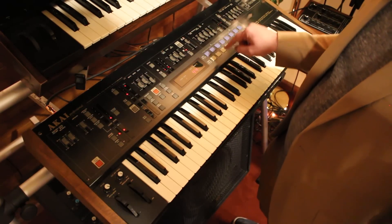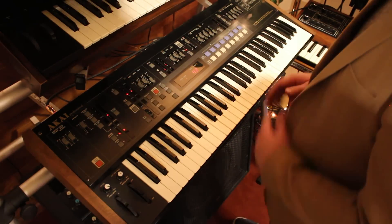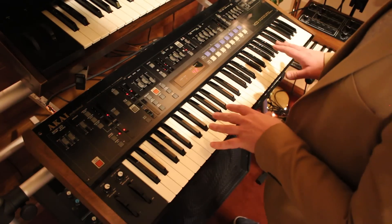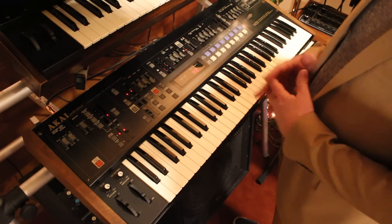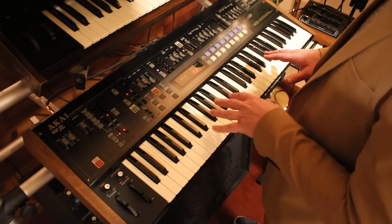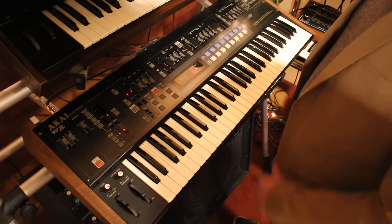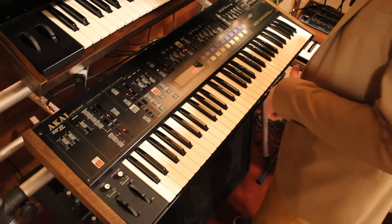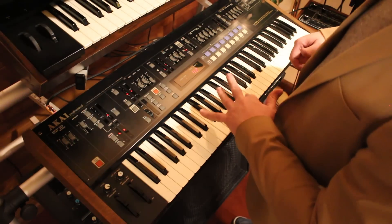That's the Akai AX60. I have a lot of synths in my studio, but this is my workhorse — this is where I've kind of made my signature sound with my producing. It's just got so many cool textures and possibilities. I hope you enjoyed that, and thank you for joining us at SynthParty.